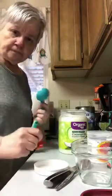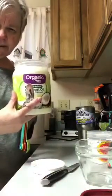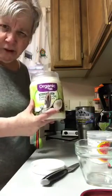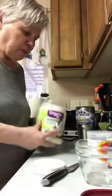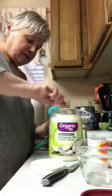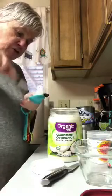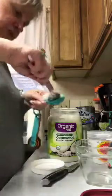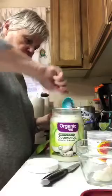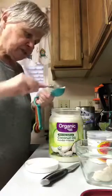First of all, I'm going to use four tablespoons of coconut oil. You can see this is organic and it's refined. Welcome to everybody coming on — share this out. This is just a brand new can I just opened up.